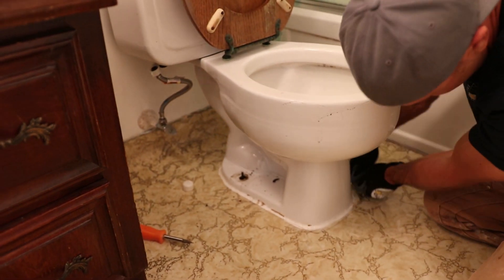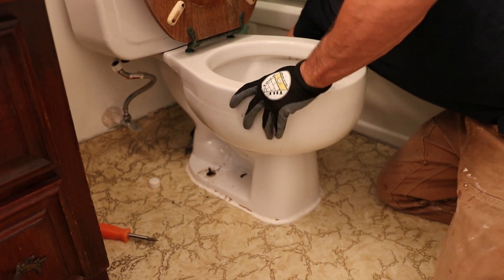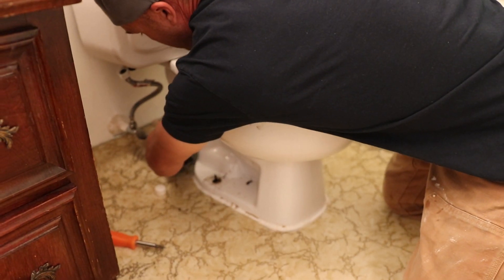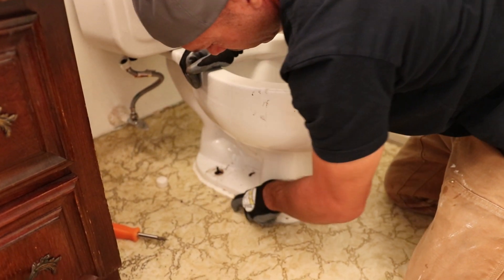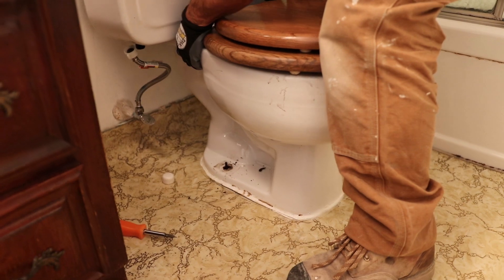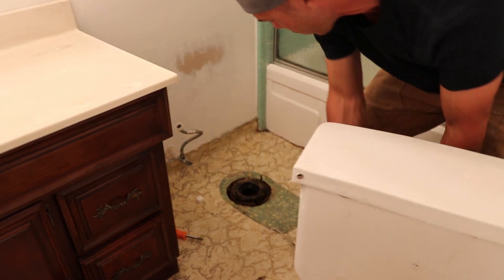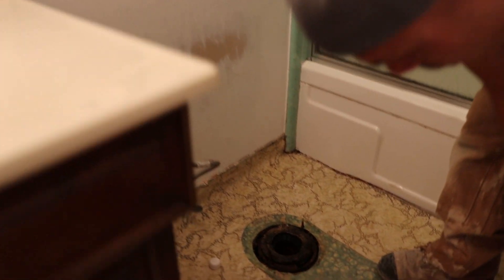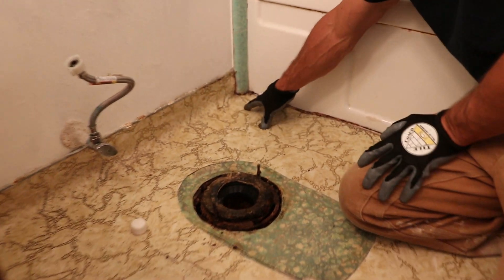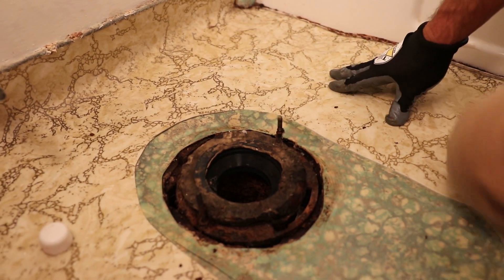I'll probably just cut the linoleum around the toilet — that'll come up easier than cutting around all the caulking. Let's see what we get here. Here's that spot that was really mushy — the floor is just complete mush.